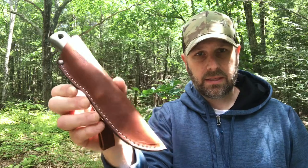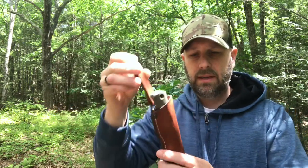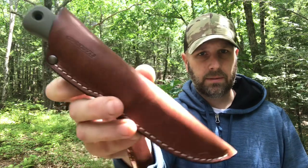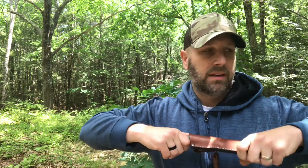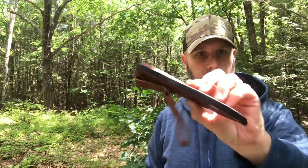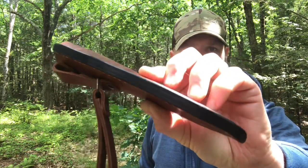Let me show you the sheath real quick. This is the leather sheath — they're going to have Kydex ones, but I actually do like the leather. It sits nice and deep. It does have a dangler as well as a belt loop, so you've got a couple different carry options. You can see — not even an inch sticking out on a 9-inch knife, so it's definitely locked in there solidly. Got a welt down the middle, and the stitching looks pretty good.